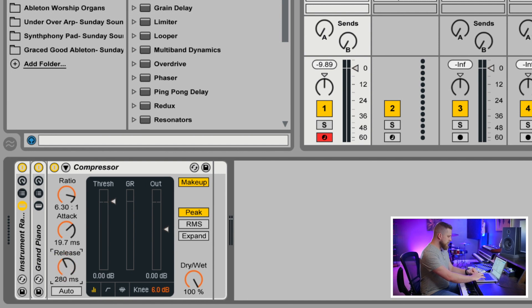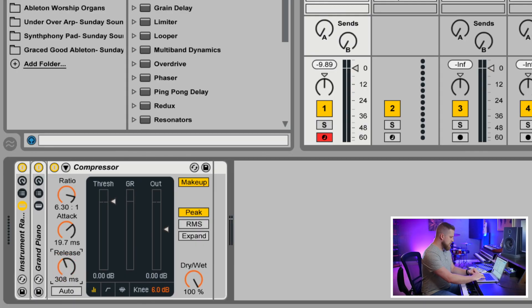Then we want to increase the release substantially. Depending on how exaggerated you want this effect to be, somewhere between 200 and 500 milliseconds is a good place to start — then you can adjust to taste. Just know that longer release times equal even more sustain and an even more exaggerated compression effect. We're going to start right around 300 milliseconds.